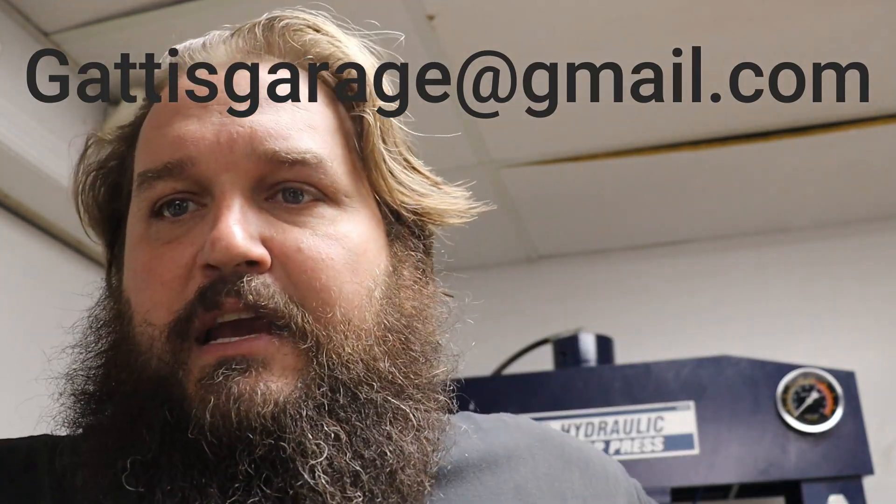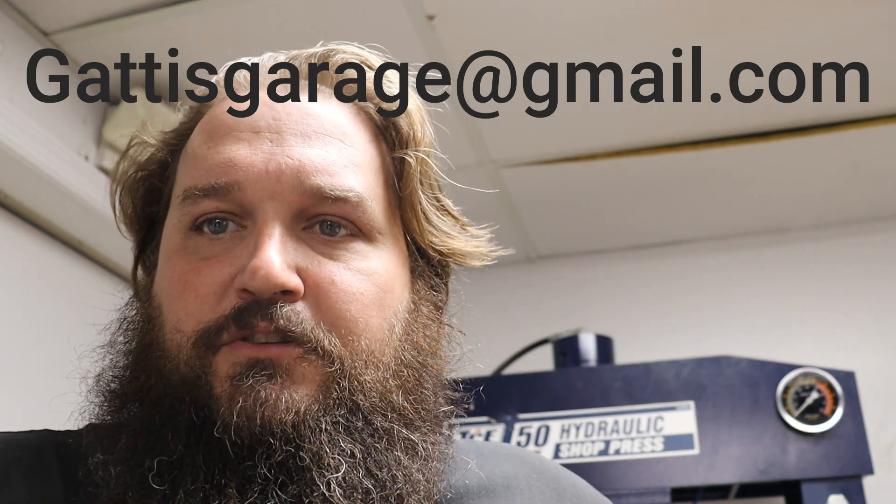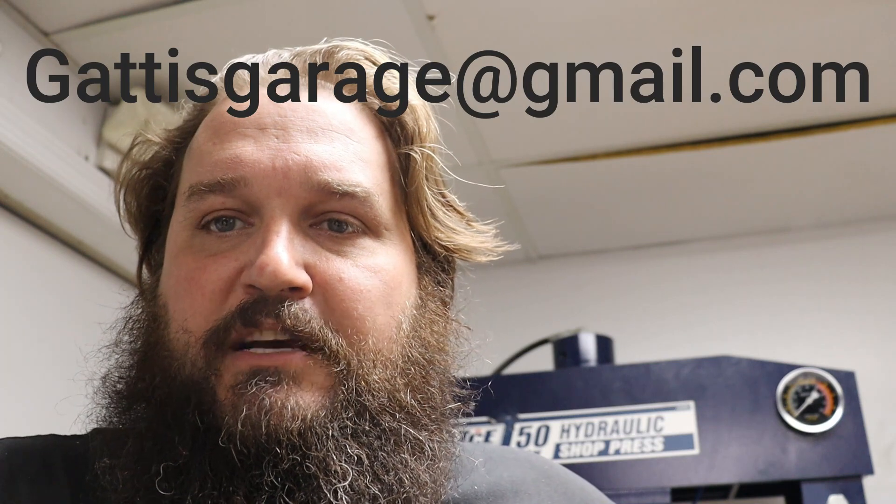Alright guys, that's going to do it for today. I hope you enjoyed this quick little walk and talk seeing what's going on in the shop. Don't forget to check out our giveaway bike videos and share those videos with your buddies so we can get this bike given away pretty soon. Also, something we've been wanting to do is a little Q&A video series — so if you have any questions about the shop, about us, or about a project you're working on, shoot us an email and we'll do some Q&A videos once we get enough questions. Thanks again and we hope to see you next time at Gaddy's Garage.